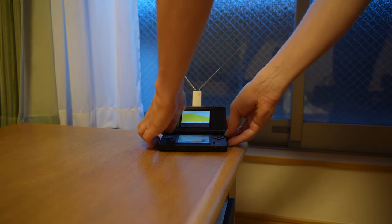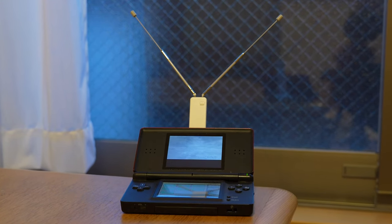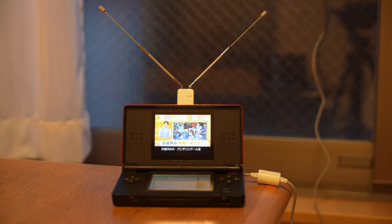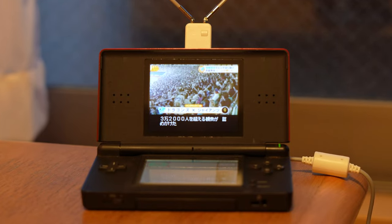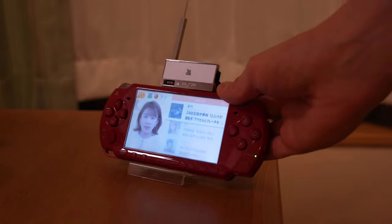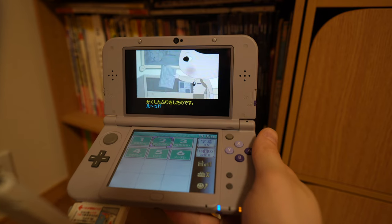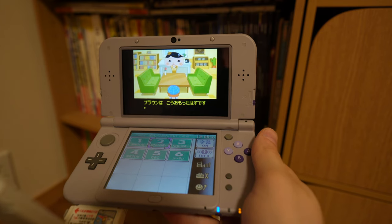Another huge plus: because of the DS's foldable nature, it makes setting the thing up for hands-free viewing much easier, in which case you also don't need to worry so much about accidentally crashing the software by bumping it. It's a pretty decent viewing experience, aside from the fairly small screen of the DS Lite I was using — that is definitely one thing where the PSP seems to have an advantage. But this seems to work on any version of DS, including 3DS.